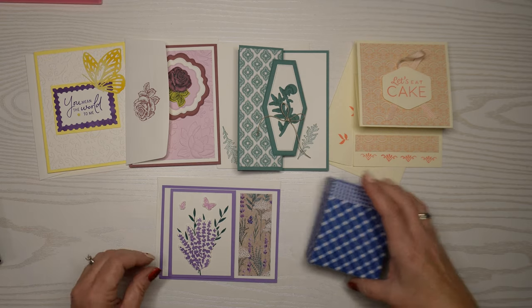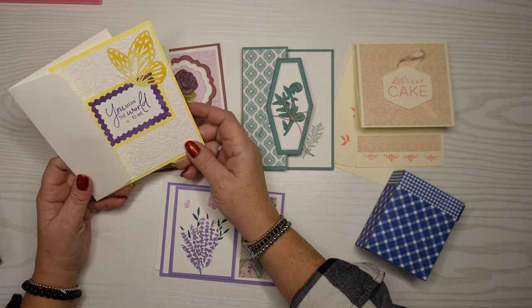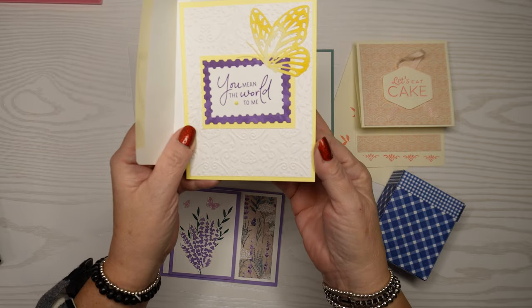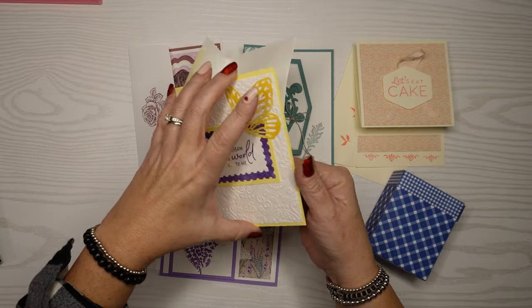I went to my crafting demonstration with Stampin' Up and I made some beautiful cards, so I wanted to show them to you. I have a very creative Stampin' Up demonstrator — her name is Anita, so I'll link her information below in case you want to order some stuff from her. I think this stuff is pretty awesome and I can't wait to order some. These are the cards we made today at the Stampin' Up stamp demonstration. Anita is super crafty and came up with all of these ideas on her own.